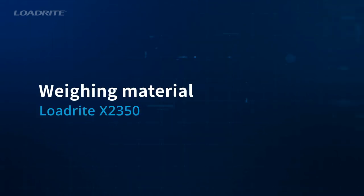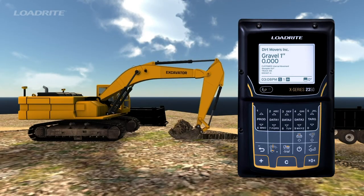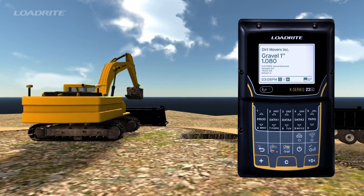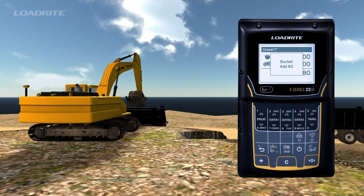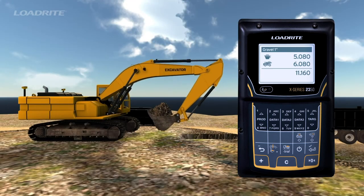To weigh a bucket full of material, lift the bucket steadily through the trigger zone until you hear a beep to indicate the bucket has been weighed and the weight appears on the screen. If you have engaged auto-add, it will be automatically added to the truck total. Subsequent lifts will be added to the truck total also.